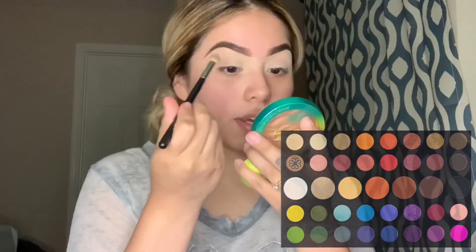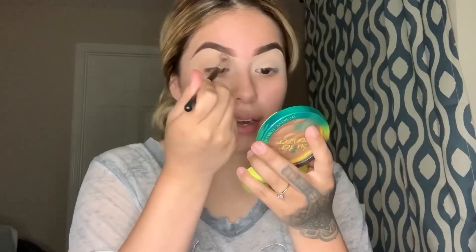The first thing I do is go with the M433 from Morphe, and I'm using the James Charles palette with the BH Cosmetics Take Me to Brazil palette. With my Morphe M433 brush, I'm taking a white color for my transition color from the James Charles palette and I just put it in my crease for now.